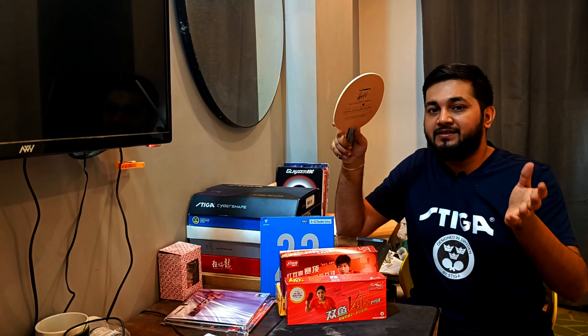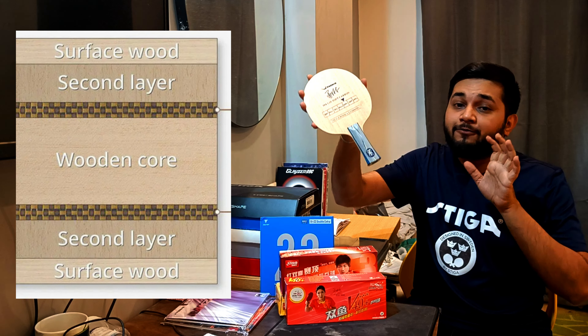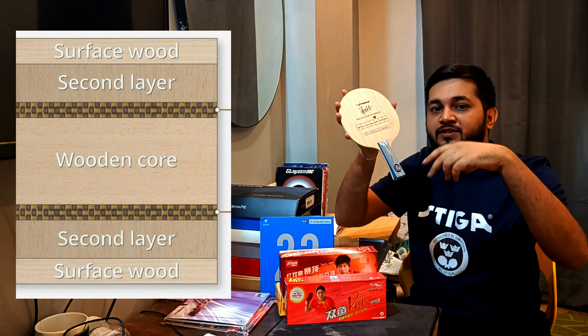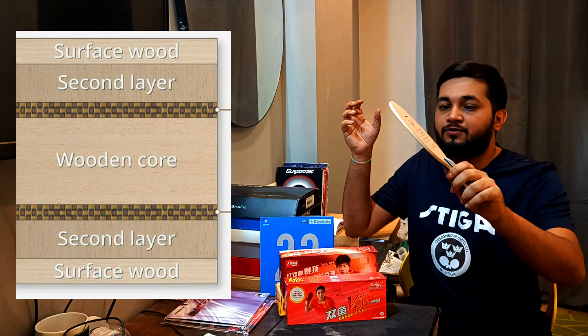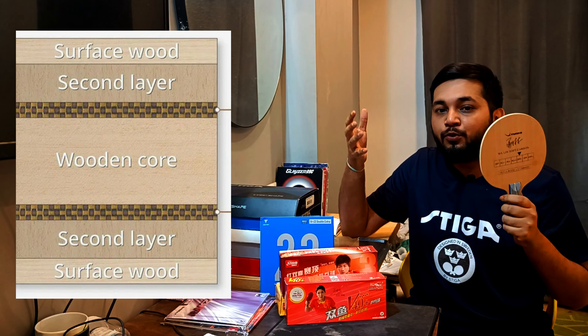Compared to other blades with a thicker version of carbon, this blade is also an inner force carbon. The structure is: first two layers are wood, then carbon, then carbon, then wood — so this is an inner force carbon blade. With an inner force carbon blade, you get a better sweet spot and more dwell time.